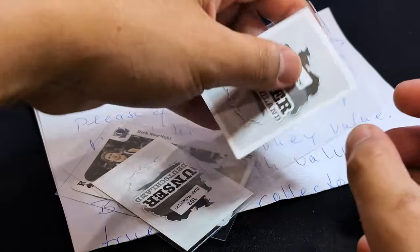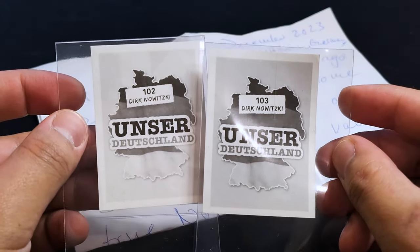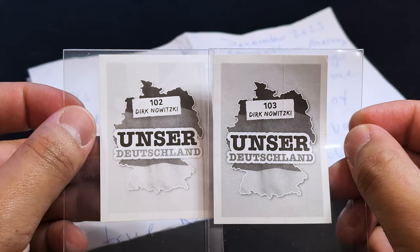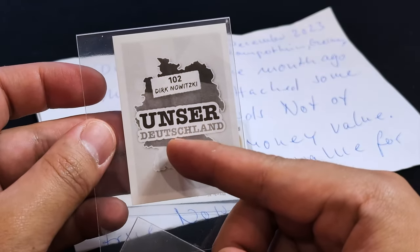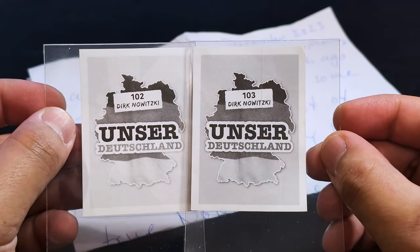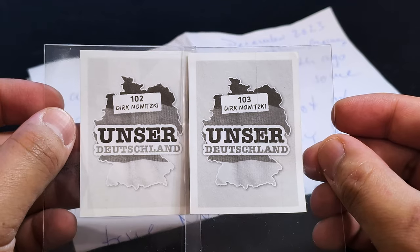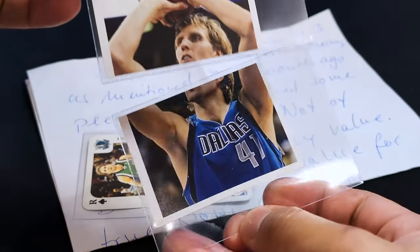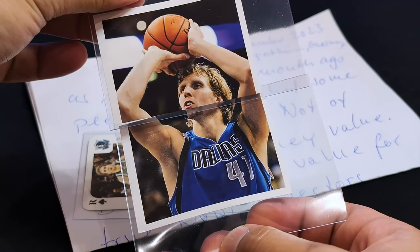The next collectible is a pair of sticker cards from 2013, from the grocery store Rewe. This is from a set called "Unser Deutschland" — which means "Our Germany" — featuring photos of celebrities, national treasures, national monuments, and anything that Germany is proud of. One of those is Dirk Nowitzki. These are stickers 102 and 103, and together they form Dirk going for a shot. Really cool stuff.